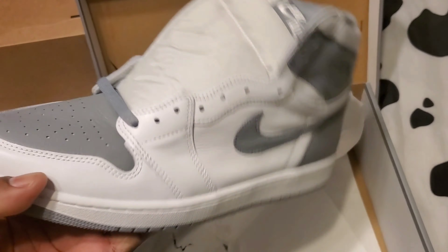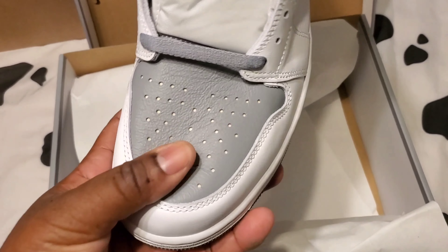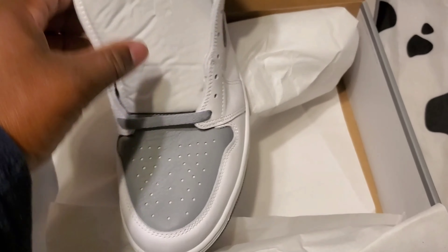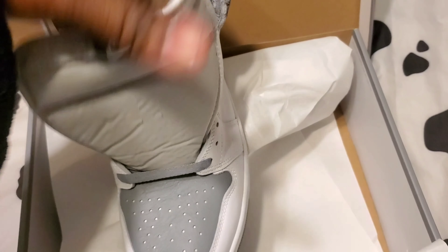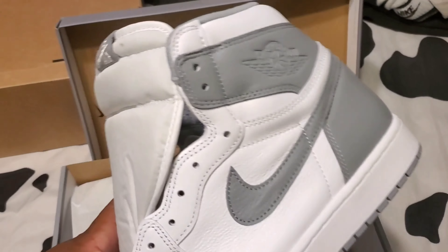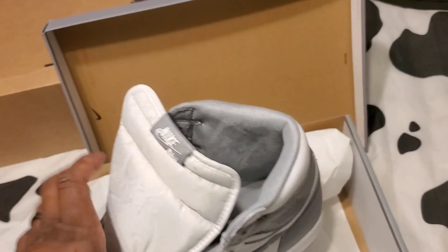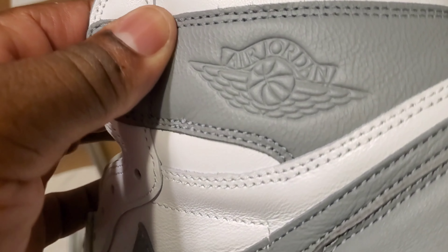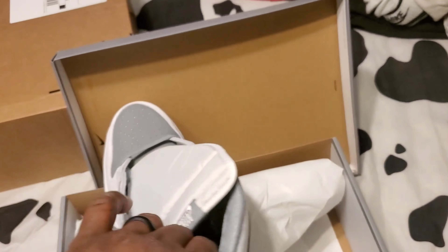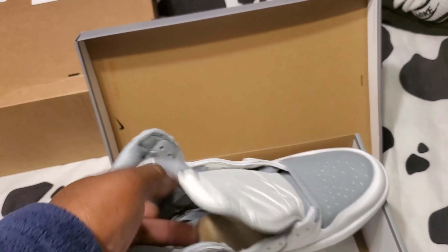I like that nice little colorway, and the leather on these things is buttery — oh my god. The leather is so soft. Look at that — the Air Jordan wing logo is embossed, like stamped into the leather of the shoe. That's a dope touch.